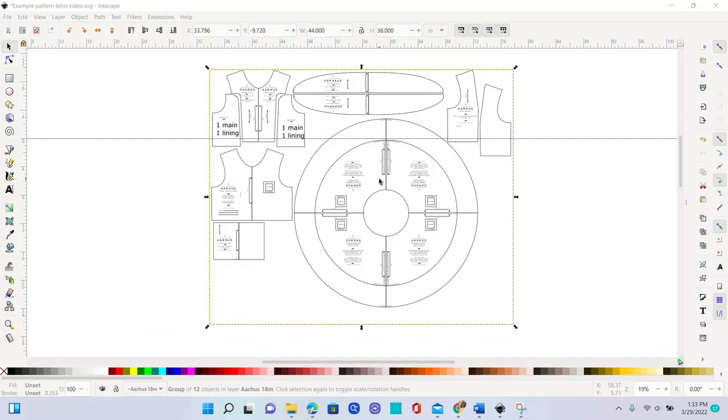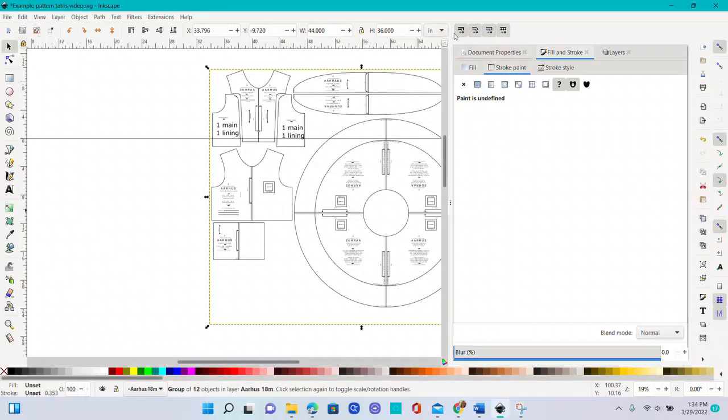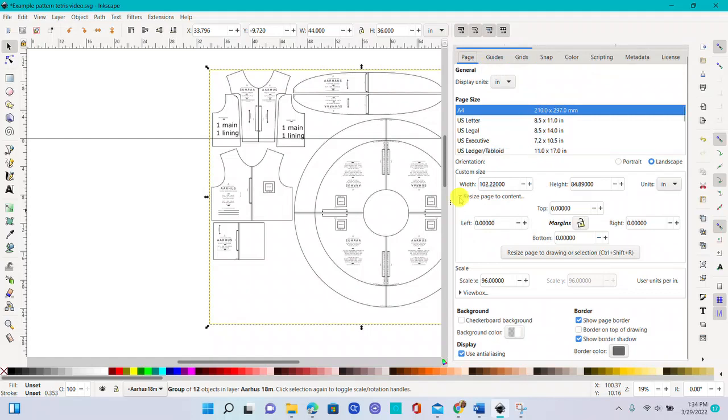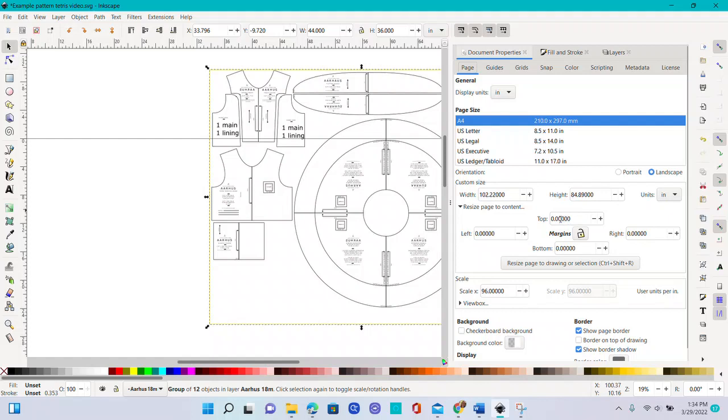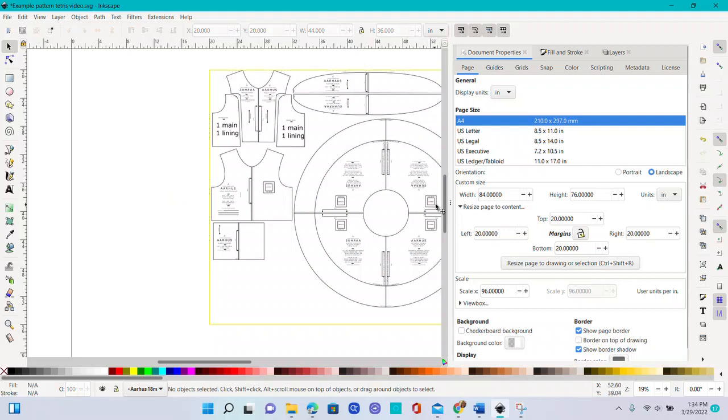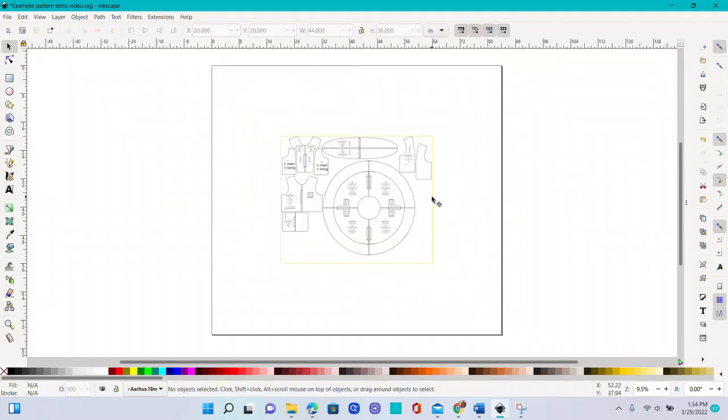This is just an example — some pieces are cut from main material, some from lining. You can see I put the circle skirt on there; I can cut on the fold later if I want, but I know I have enough fabric. Now with everything selected, I go to Document Properties, go to the Page tab, and click 'Resize Page to Content.' I want some scroll room, so I'll put about 20 inches of margin around all corners, then click 'Resize Page to Drawing or Selection.'